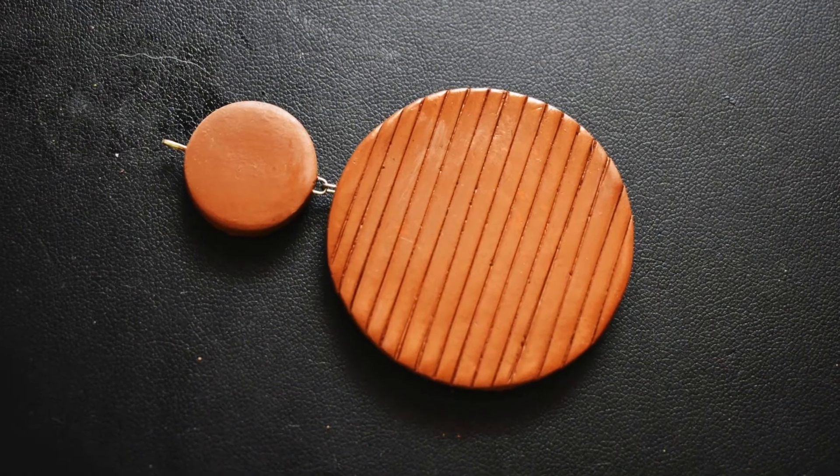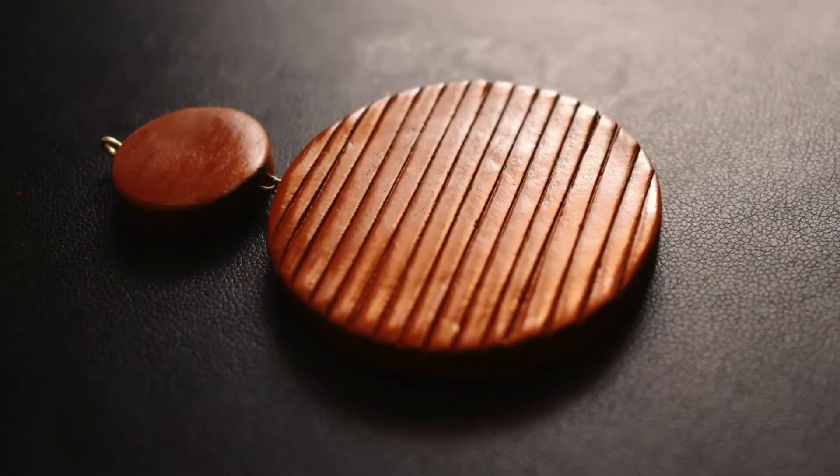So this is a simple and very easy pendant set for beginners and I hope this video was useful for you. If you like this video, please do share, like, comment and subscribe.